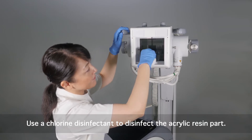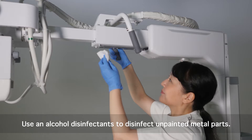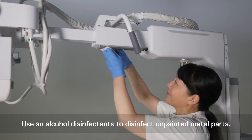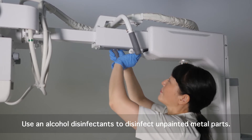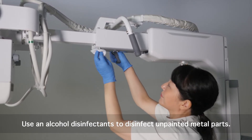If alcohol disinfectant adheres, it may become deformed or cracked. Use an alcohol disinfectant to disinfect unpainted metal parts. Use of chlorine disinfectants on metal parts can lead to corrosion.